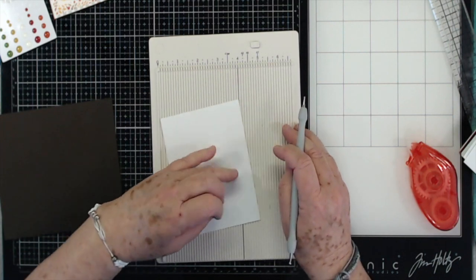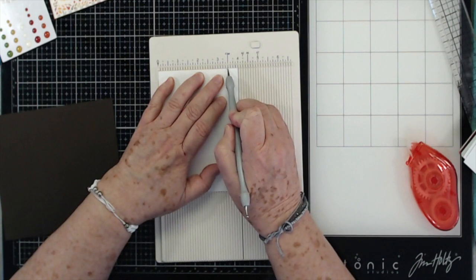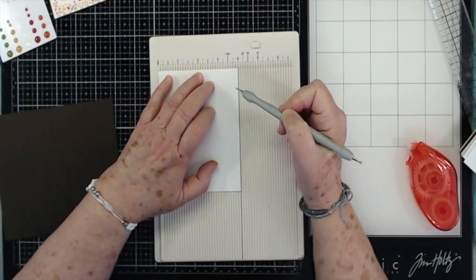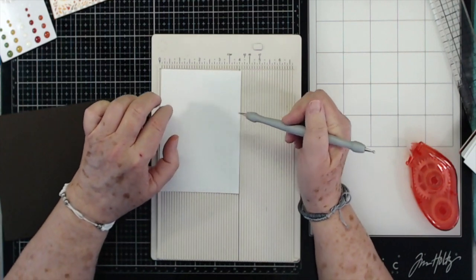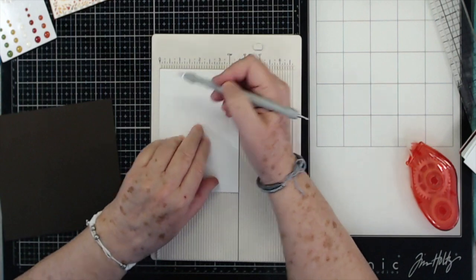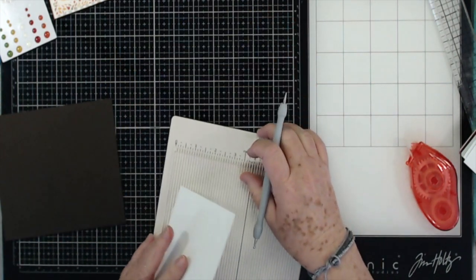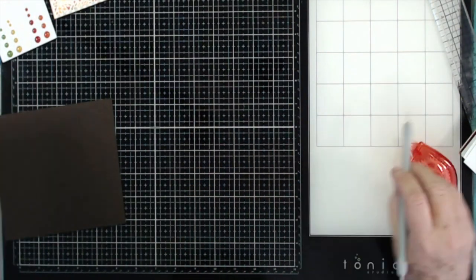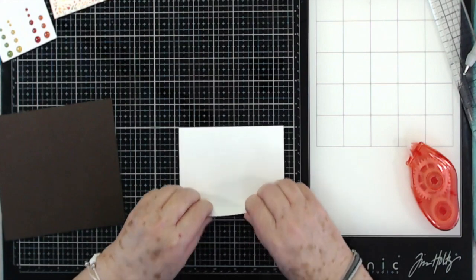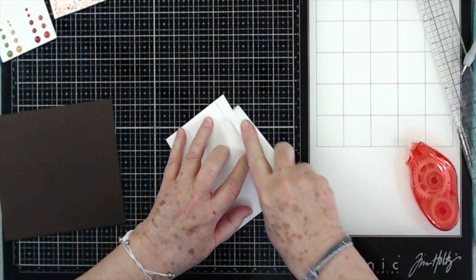On the four-inch side you're going to score at three and a half. Again, this one is four by five and a quarter and you're going to score at three and a half — or at one half inch, whichever one you want to do. It's just easier for me to score down here. That is your scoring done and now all I'm going to do is fold this over and use my bone folder to make a really good crease in here.